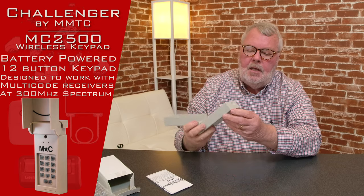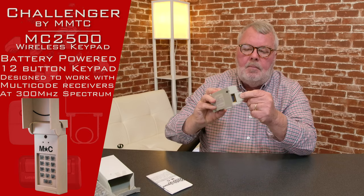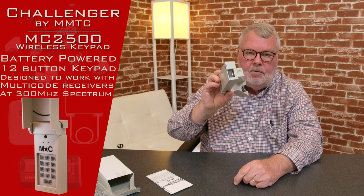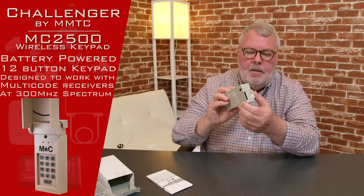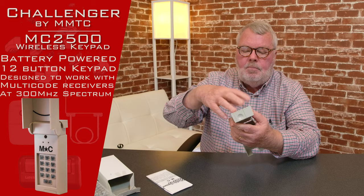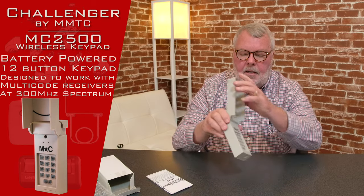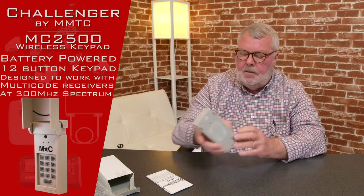It comes as a complete kit. There's a little trap door at the bottom — I'll flip that open and you'll notice there's a battery in there. The battery comes with it; you don't have to go out and buy that separately. You will need to split the case apart in order to do the programming on it, and we'll explain that in a moment.